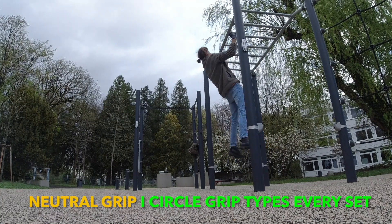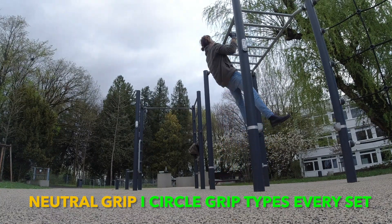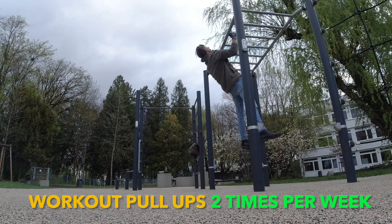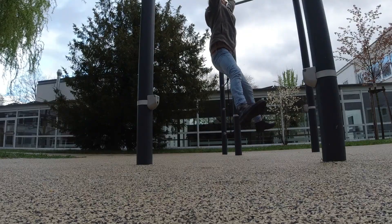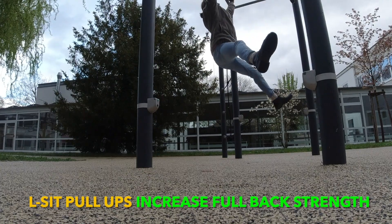Just two times per week pull-ups — that's what I feel best with. I did sometimes three times per week, and also for about two to three years just one intense time per week. But I figured out that two times per week is a very good way to increase your pull-up strength and also have strength for push exercises and other sports like martial arts.